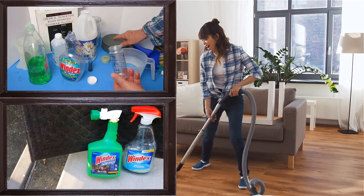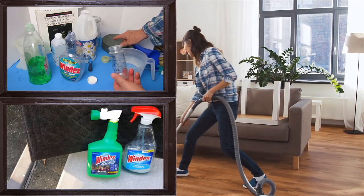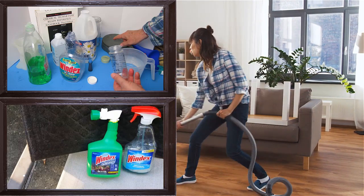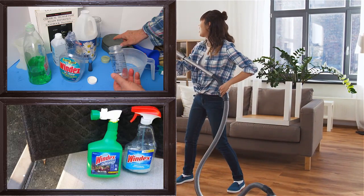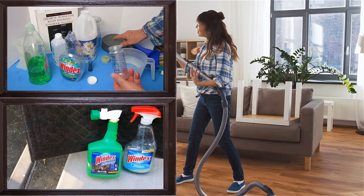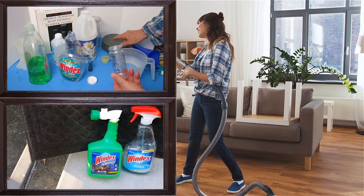5. Use Windex for Whiteboard Erasing. When simple rubbing does not work on the whiteboard, try Windex. First, put some Windex on the board. Now rub and see the magic. Therefore, it is recommended as an essential classroom item.